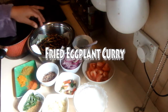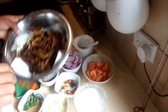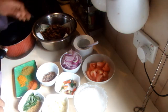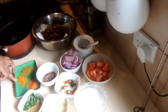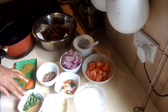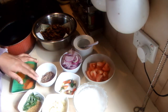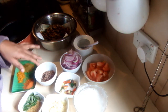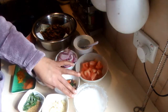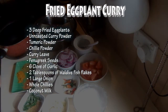I'm going to cook fried eggplants into a curry. For this recipe I'm using three eggplants — I deep fried them and drained them. I have unroasted curry powder, turmeric powder, a little bit of chili powder, curry leaves, fenugreek seeds, nearly six cloves of garlic, two tablespoons of Maldive fish flakes, one large onion, some whole chilies, one tomato, and one cup of coconut milk.